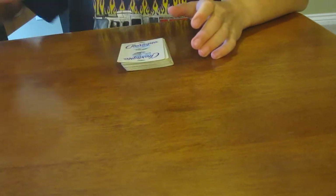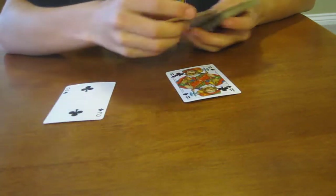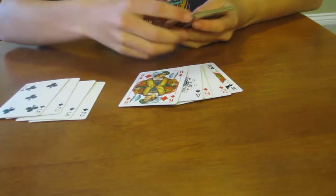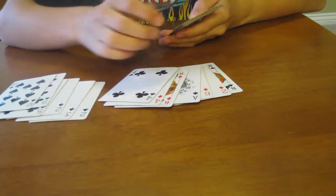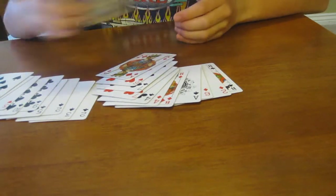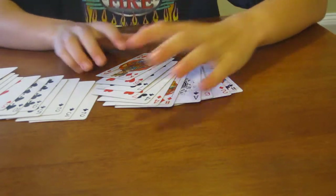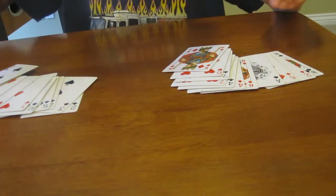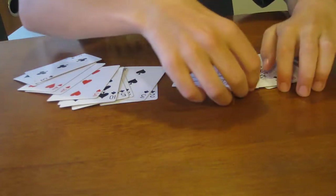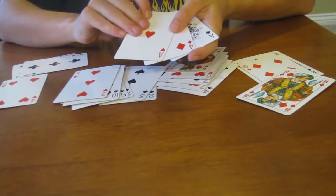There's a couple cuts — just these three. You've got these three on this end. And now they're completely lost. I'm going to split the deck in half. I know that there's two of your cards in this half — make sure you can see your cards in them. There's two of your cards in this pack and one in this pack. I know because these are your cards.